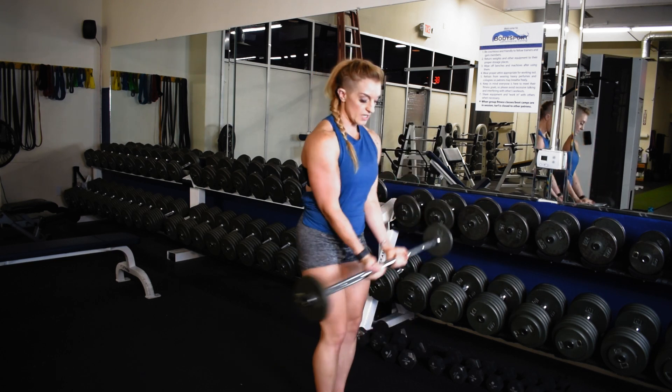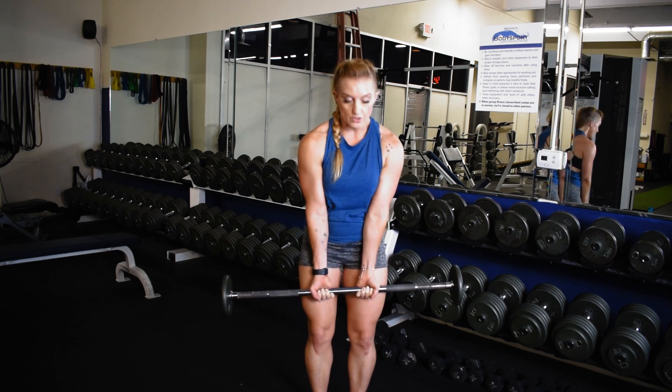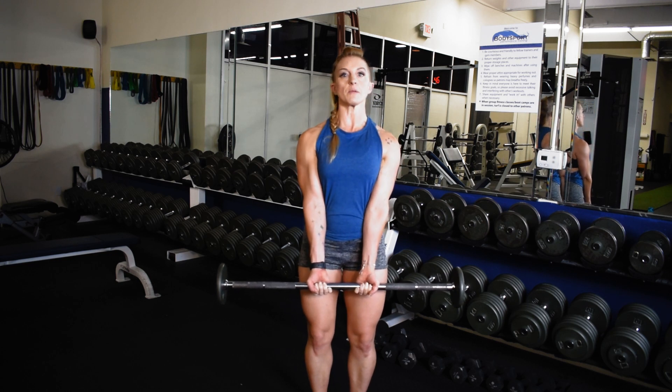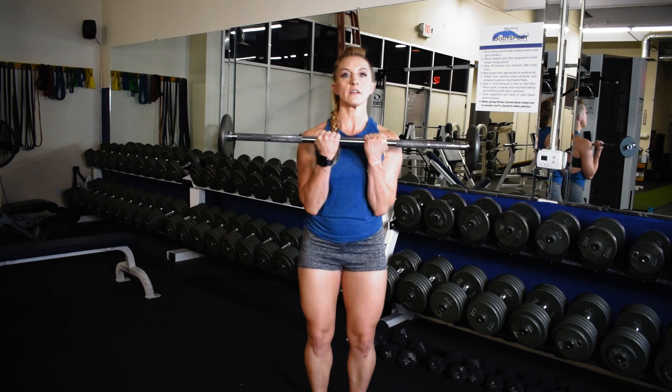Keeping that contraction and the hands close. The one thing you will need to watch for is that you don't start to round over with that tighter position. So keep the pinch between the shoulder blades, a proud chin, and keep that tight grip.